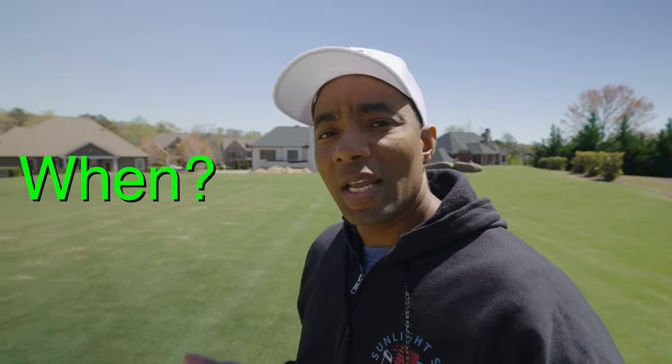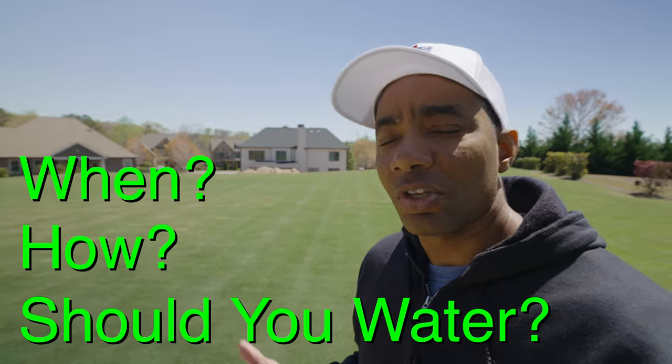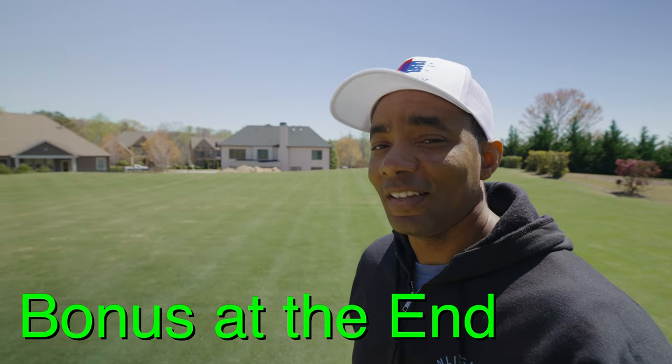The most common questions I get when it comes to watering are around when and how you should water your lawn. Coming up, I'm going to talk about each of those, and if you stick around to the end, I'm going to share a tip that could help you reduce your watering in half. Let's get started.